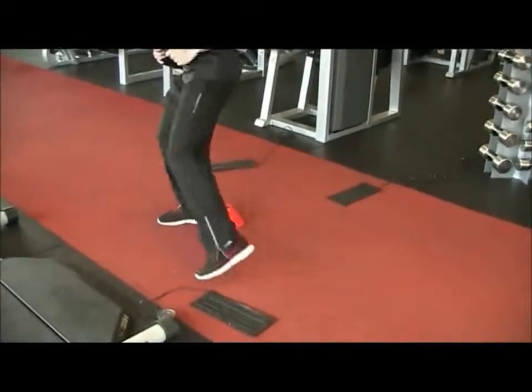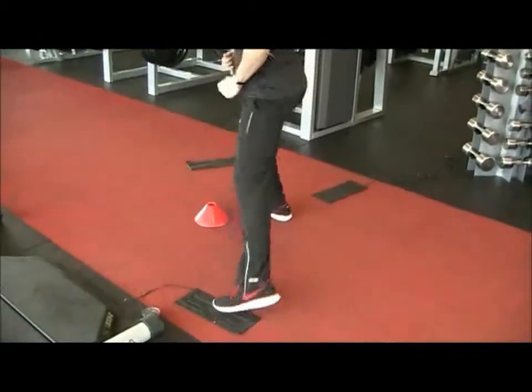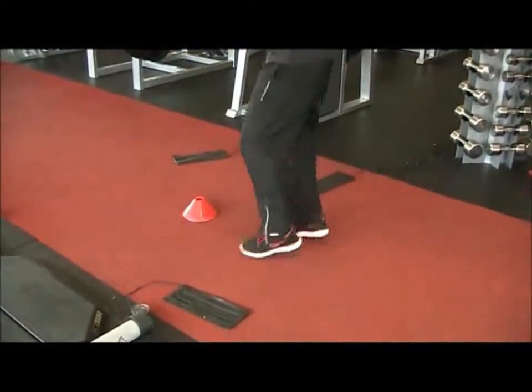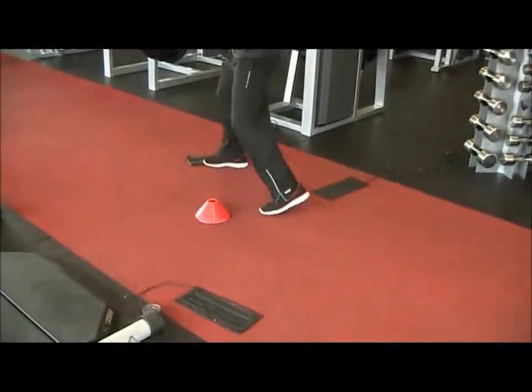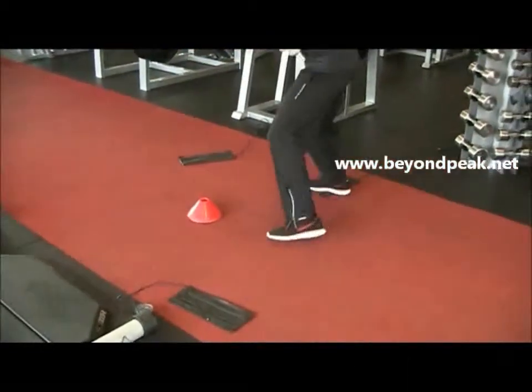Variations to these exercises could be changing the location of the cone, having multiple cones that players have to move around, and changing the tempo from a very slow 40 beats per minute up, increasing.